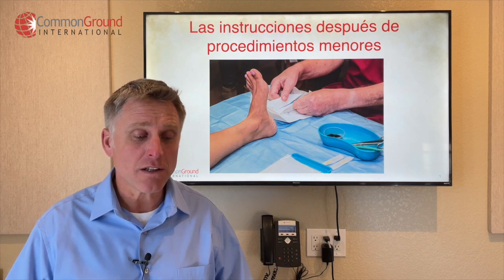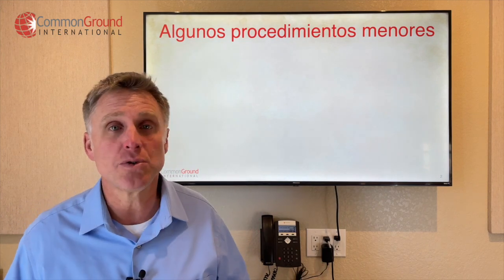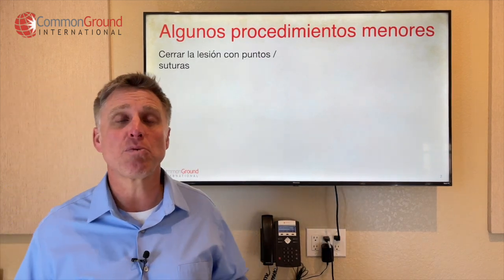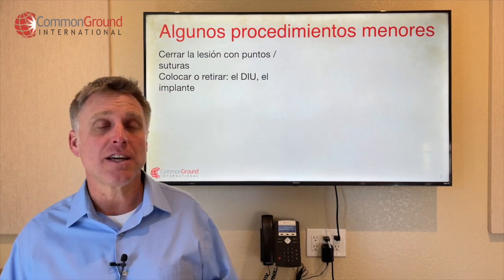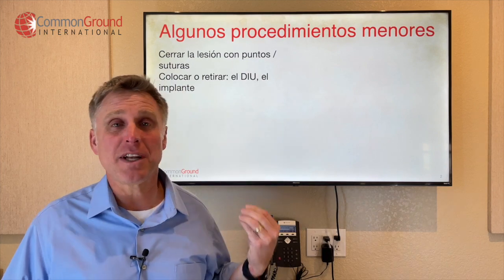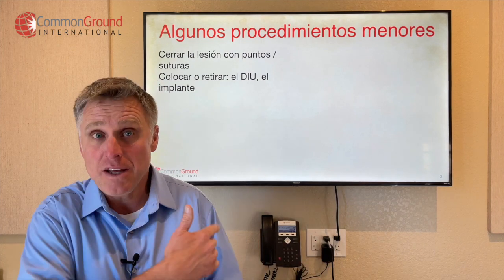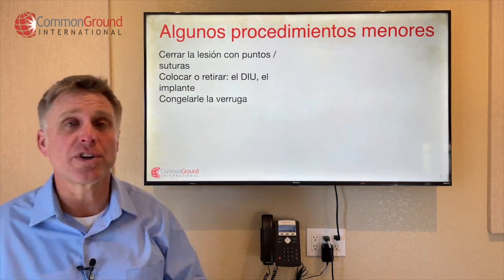So let's take a look at what some possible minor procedures are that maybe come through your office or clinic. Cerrar la lesión con puntos o suturas — so closing up a wound with stitches. Colocar o retirar el DIU o el implante — so colocar is to place with intention, retirar would be to take out, el DIU is the IUD, the birth control. And el implante would be implant. Congelarle la verruga — so to freeze a wart.